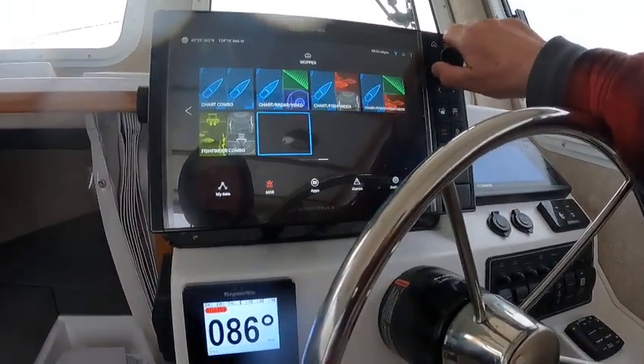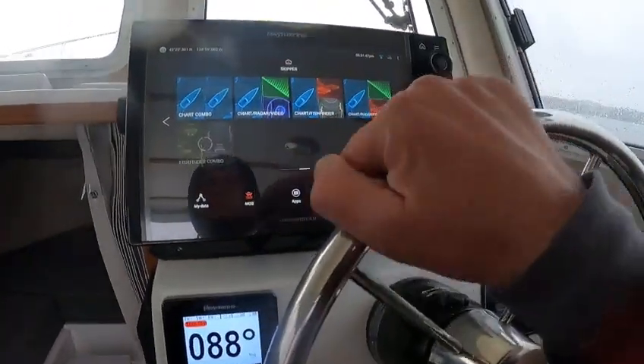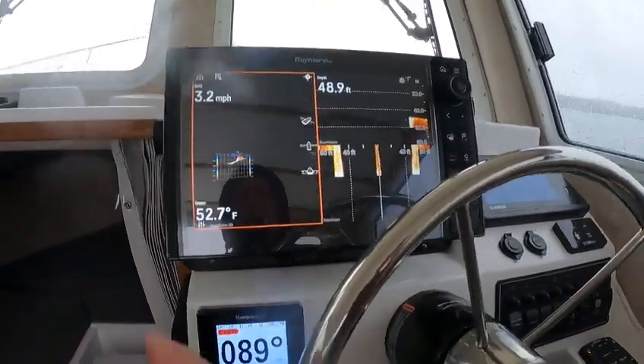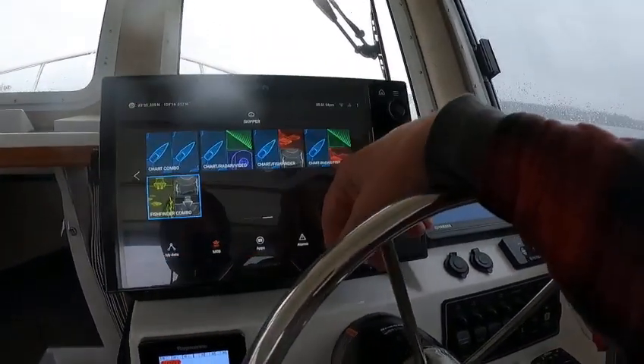I set you up a whole bunch. If you want it like here, you just push on this metal button right here. This gives you real vision, side scan, down scan. And get out of that.